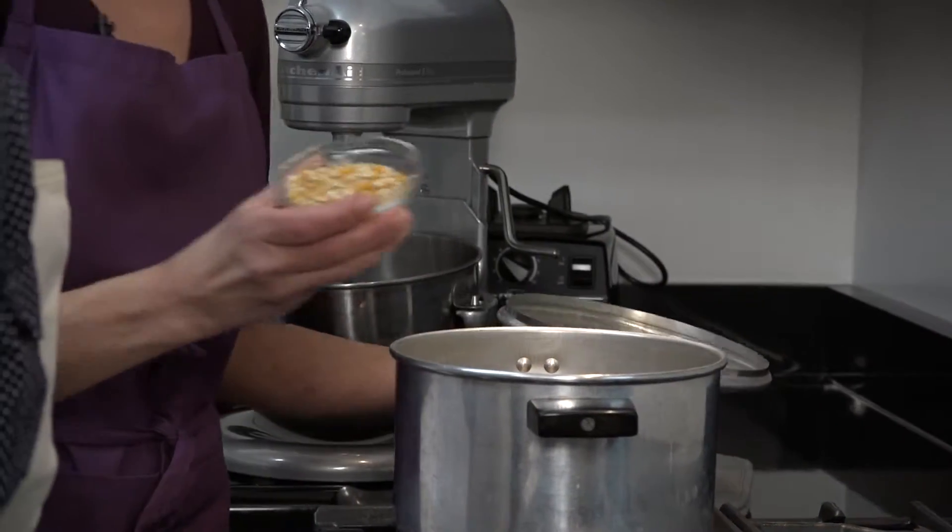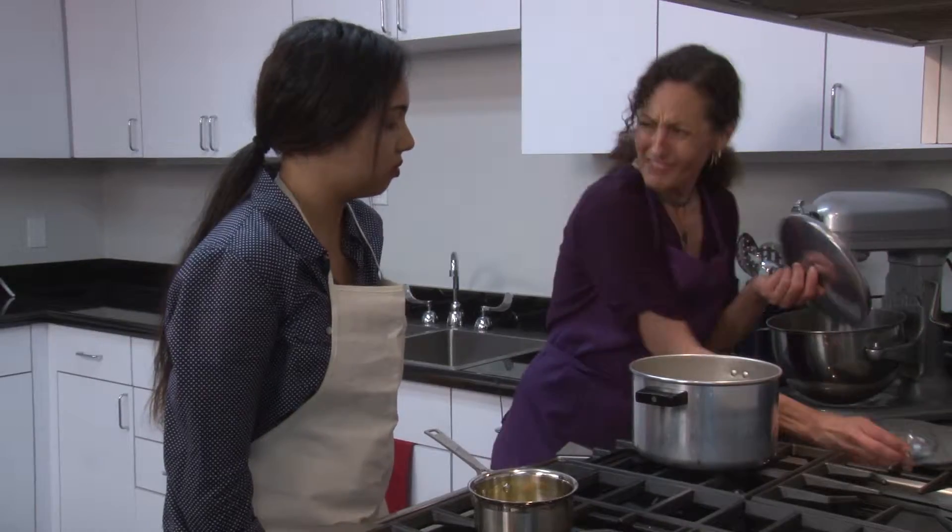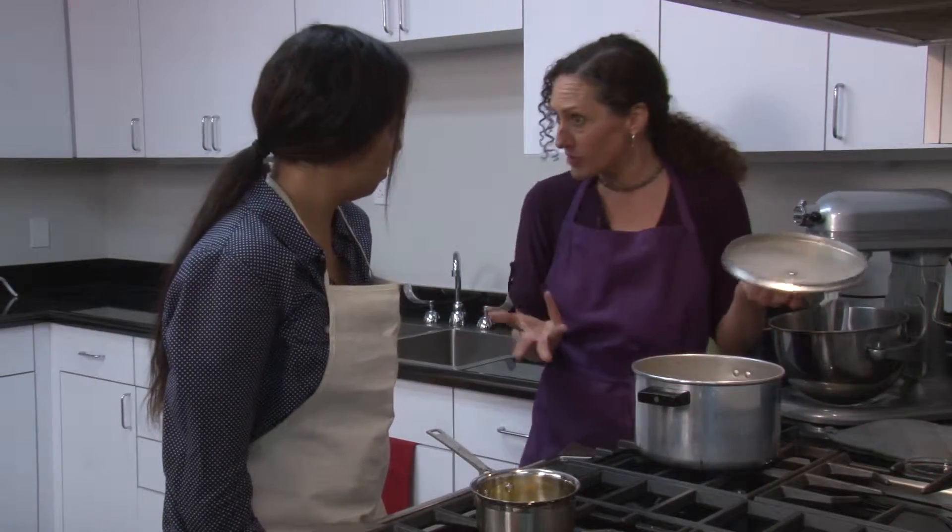I usually start with melted ghee. I use ghee because it's going to be high heat, so you want a fat that can withstand high heat. You can use avocado oil or coconut oil as well.